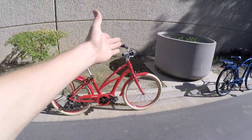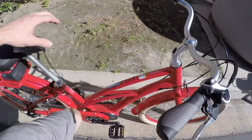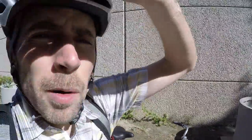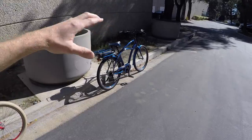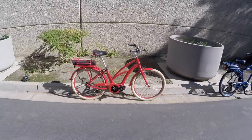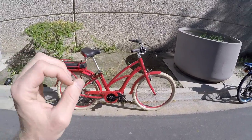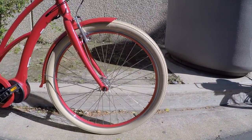While they call that one a step-through, I would call it a mid-step because it's not super low — you still have to raise your leg a little bit. Raleigh has another model called the Sprite IE, and that one's a little bit cheaper — about $100 less. It's not quite as classic looking and weighs a little bit less. These are like 57.5 pounds. If you like this frame style, go for it.